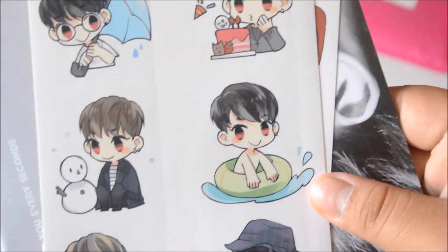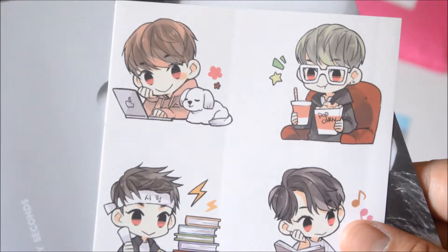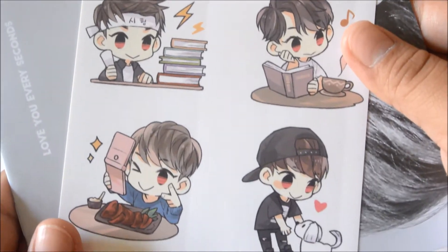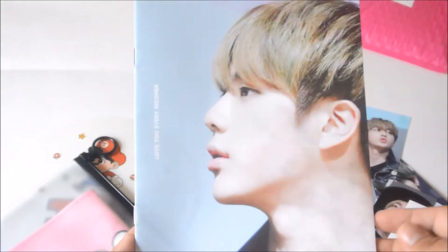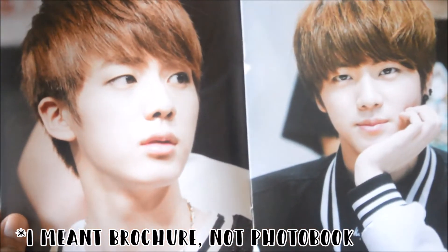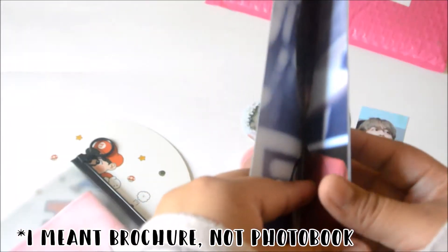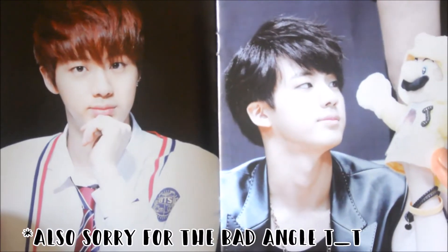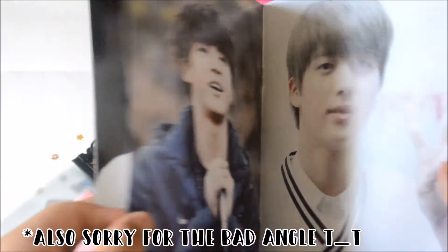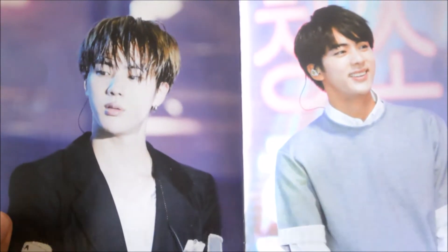We also got these cute little stickers here. More stickers — adorable. And here is the little book. I think it's just like a photobook of Jin. Jin is just so handsome.